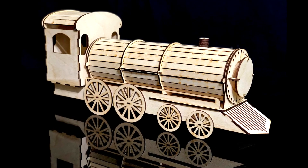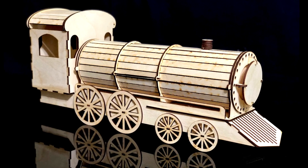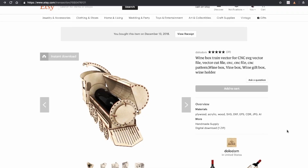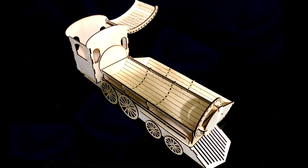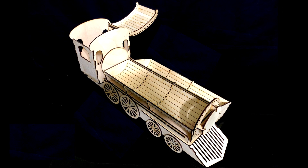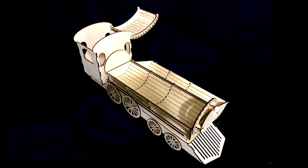This locomotive wine box we made as a gift for someone. This is an example of a model that wasn't a free download — we found this on Etsy, and it was at the time about $10. You can find lots of designs available on Etsy if you search for 'laser cut SVG' and then the topic of your choice. We found a lot of nicer models there that you probably wouldn't be able to find for free. If you're willing to spend a few bucks on some of the nicer designs, it opens up a lot of other possibilities.